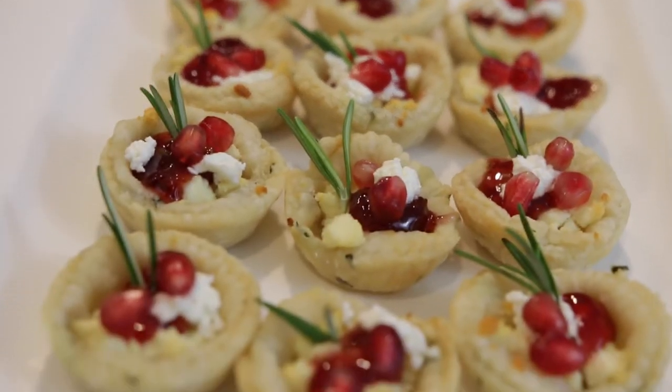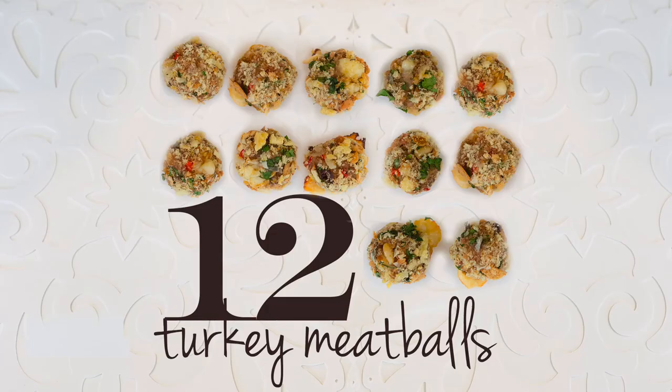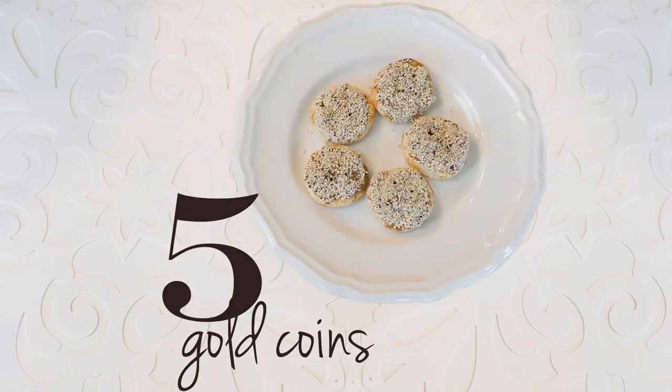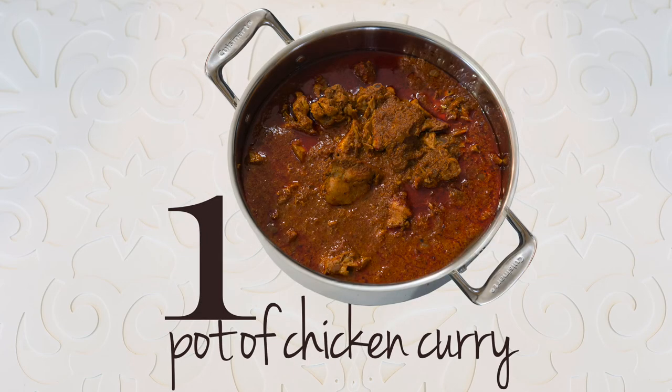These look as good as they taste. I do hope you enjoyed this recipe. I have so many recipes and new ones come out every Friday. Make sure you're subscribed — this video is part of the 12 days of Christmas and I have some fabulous recipes to get you through the holidays. Make sure you're clicking on those links. Until I see you again, take care. Bye!